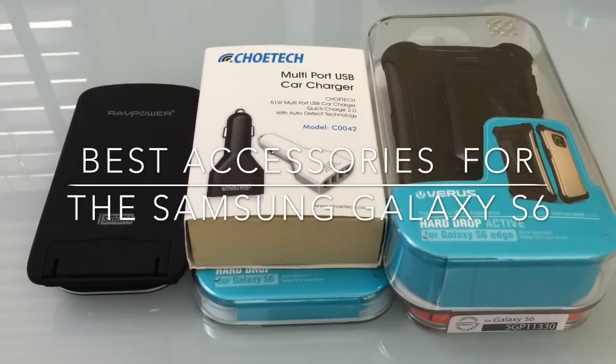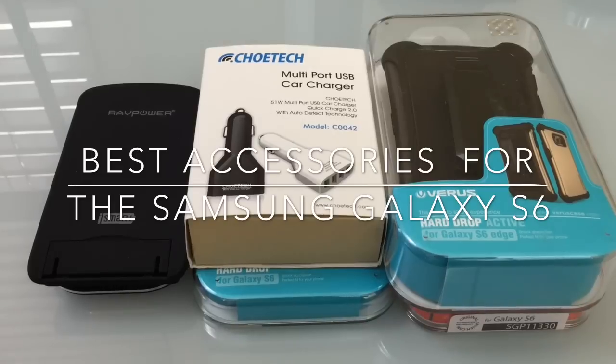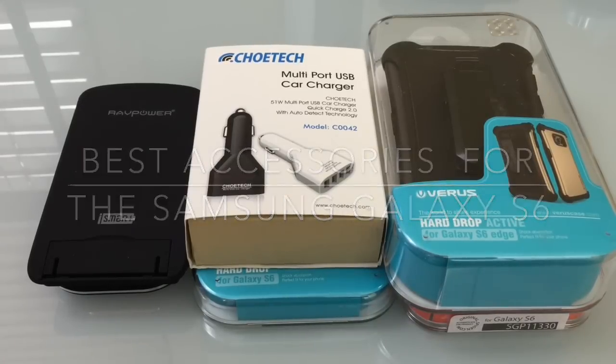Hi guys, EBP Man with Tablets for Me. This week is the release of the Samsung Galaxy S6. I'm going to share with you my top pick accessories that are available today for purchase so that you can have everything ready when you receive your S6 this Friday.